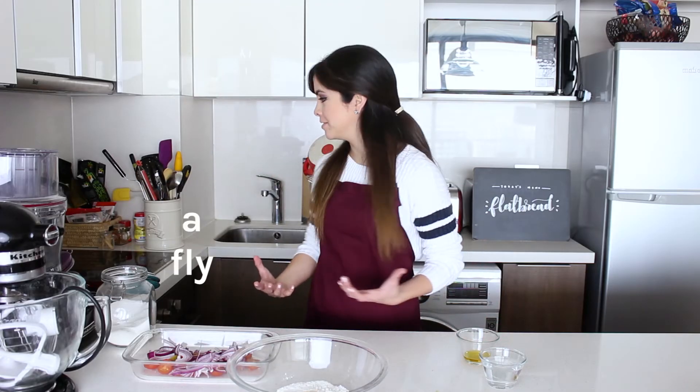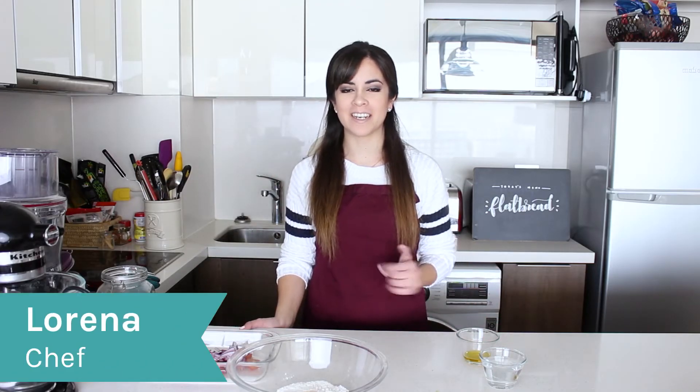Hi everyone, welcome to my channel. In case you're new here, my name is Lorena and I love to share my recipes with you. If you've been here before, then hello again! Today we're going to make a flatbread from scratch and then we're going to add some delicious toppings. I really like this recipe because the flatbread you can use for lots of stuff — you can do sandwiches with them because it's like a pita bread without a pocket inside.